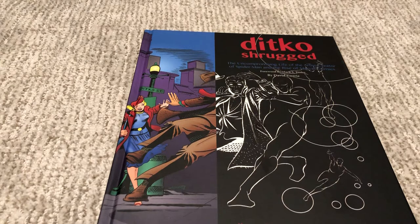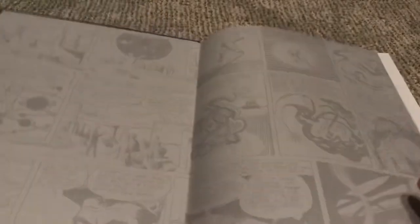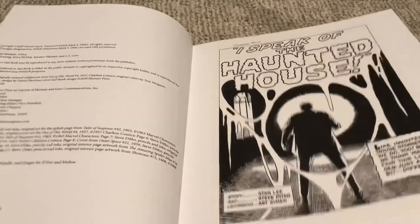Ditko has a few biographies made about him at this point — I believe there's actually another one coming out in just a couple of months. But the primary one that people know of is Blake Bell's biography under Fantagraphics, so I'll talk a little bit about how that compares to this one and the differences between the two as we go on. They've got some nice art in here.